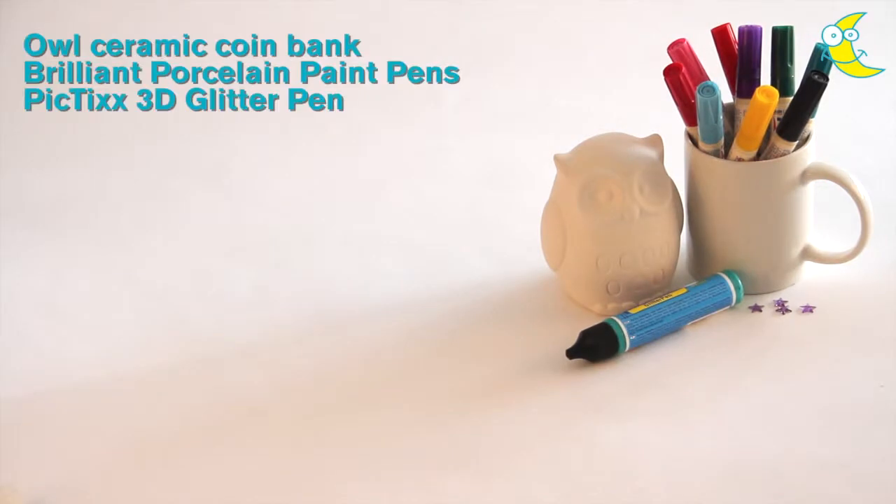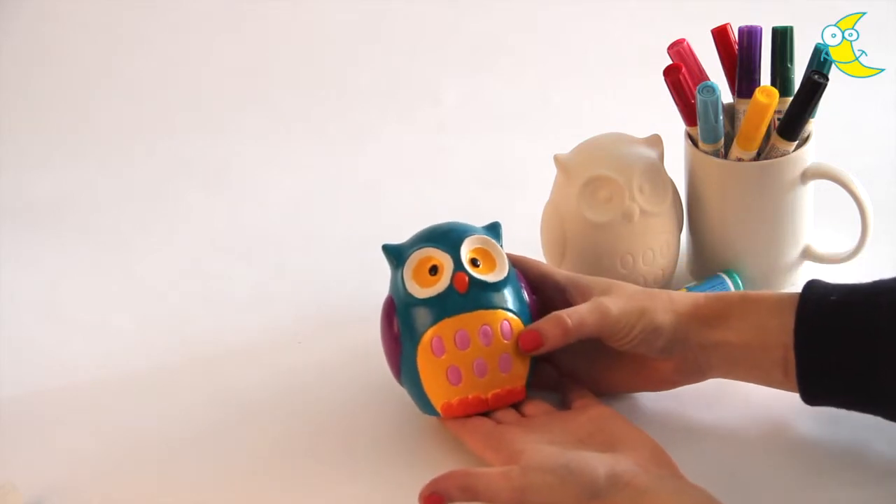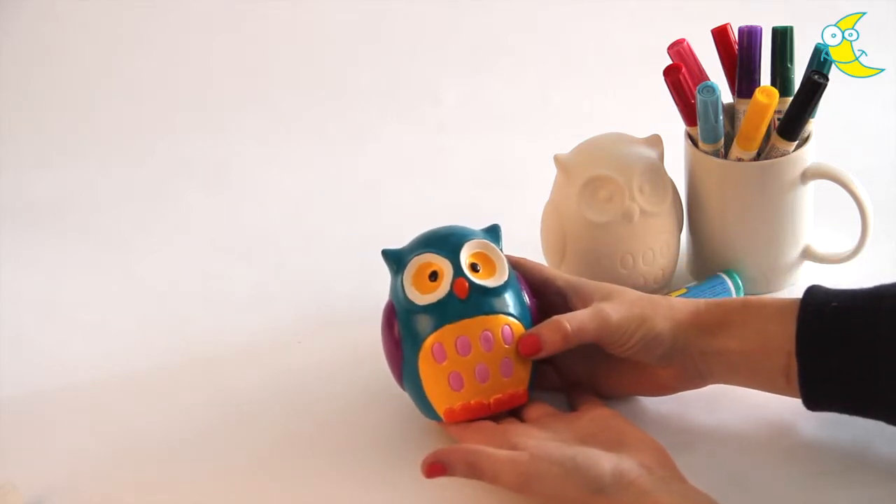For this project you'll need a ceramic owl money bank, a selection of brilliant porcelain paint pens, a Pictix 3D glitter pen and self-adhesive acrylic jewels. Today I'm going to show you how to decorate a money bank just like this one. So let's get started.